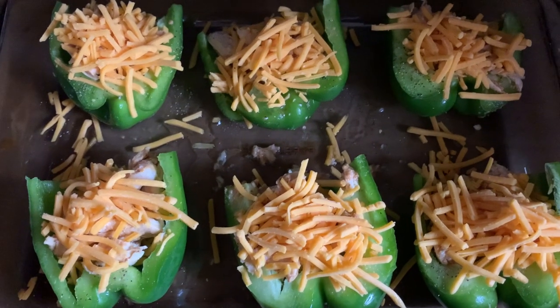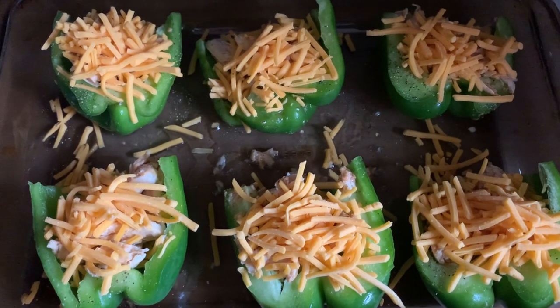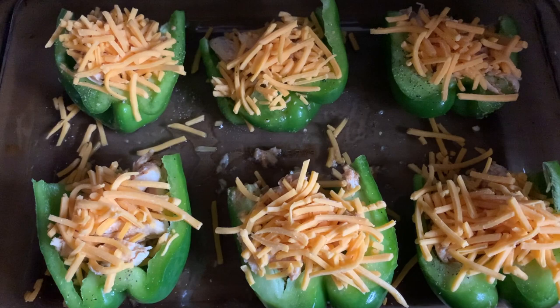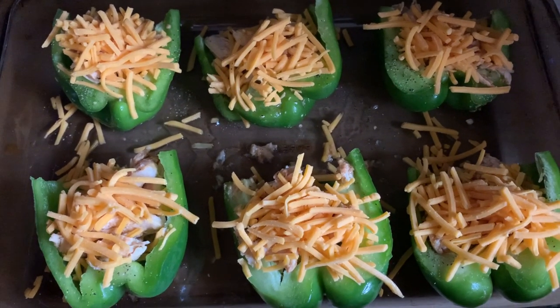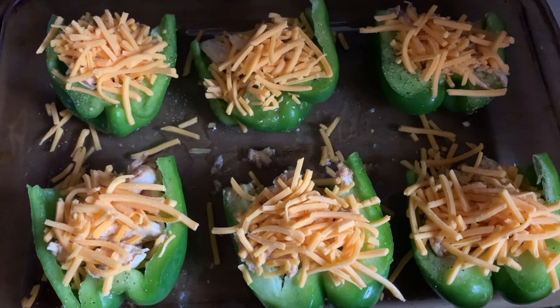In honor of it being Taco Tuesday, I'm going to be making taco stuffed green peppers. Here are the peppers before I toss them in the oven. I use chicken instead of beef — toss it in the slow cooker with some bourbon, some lime juice, fajita seasoning, a little pepper, a little garlic, and then topped it with cheddar cheese.